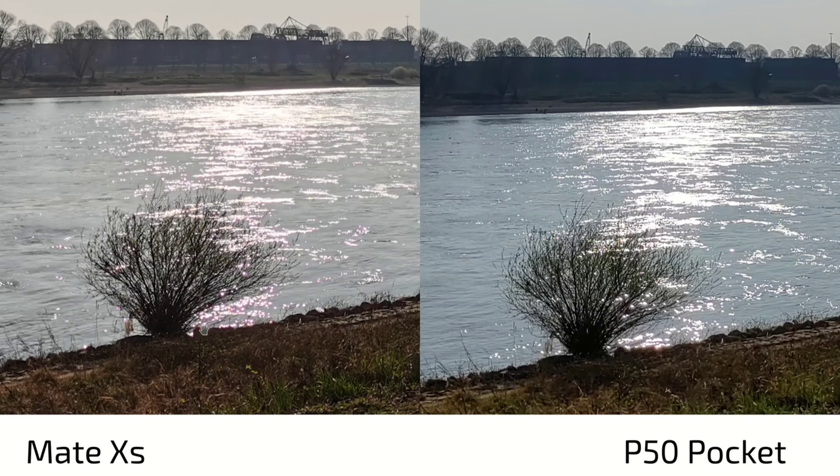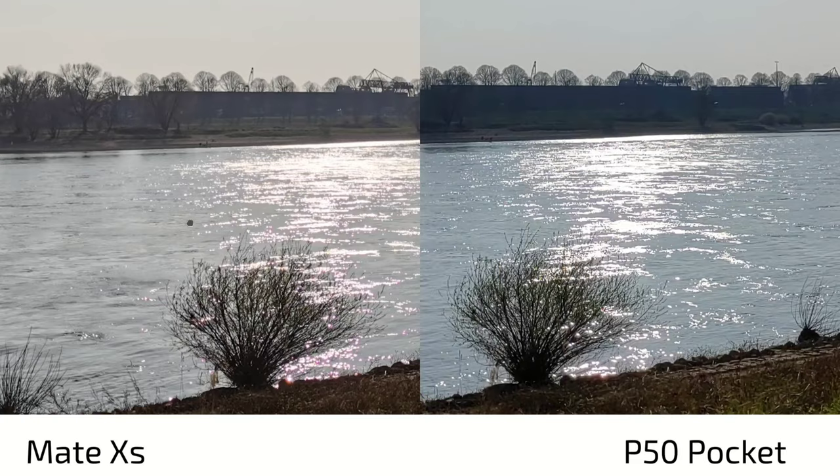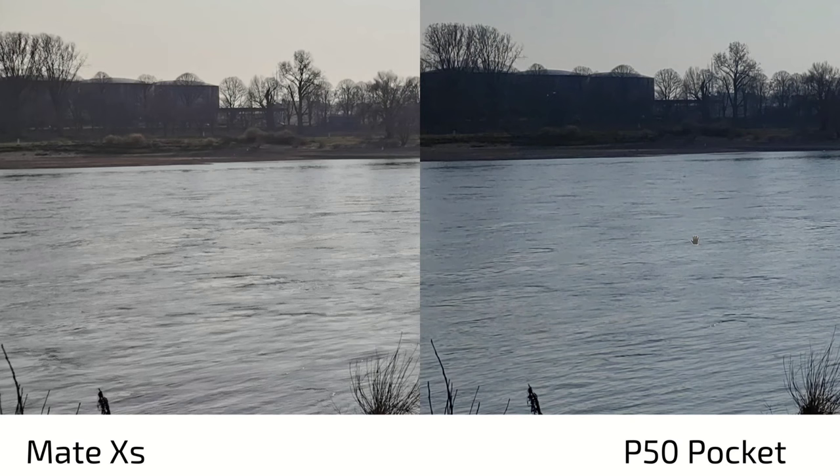There are punchier colors on the P50 Pocket — much more punch in the green grass. In terms of details, the P50 Pocket has slightly better HDR. Here this scene is slightly overexposed and a bit unsharp on the Mate XS, and a little sharpened on the P50 Pocket but it doesn't look too artificial. In terms of detail level otherwise, it's almost the same.